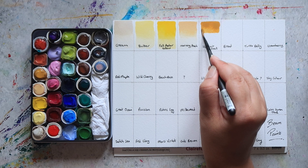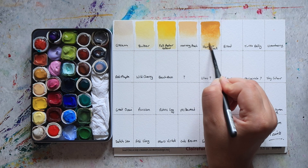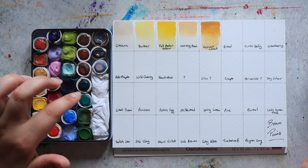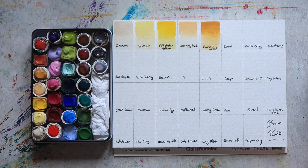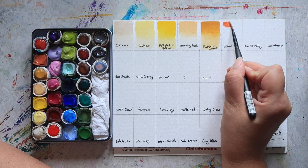Then next up we have Harvest Wheat, which is basically a yellow ochre — a really nice warm yellow. If you're curious which ones are the new ones versus the old ones: when you look at my palette, the old ones are all the square paint stones and all the round ones are the new ones. I guess at some point they must have switched up how they were doing them. My old ones are squared; the new ones I purchased this year are all round.